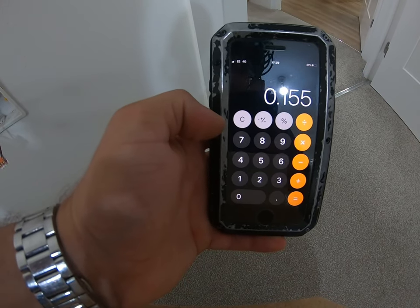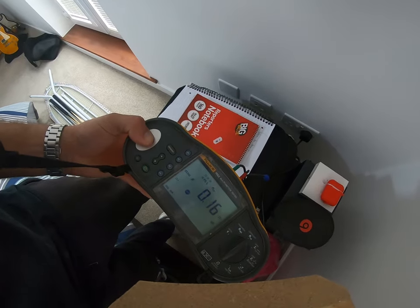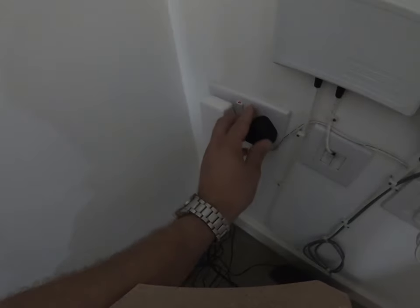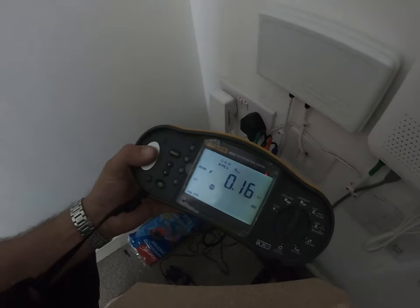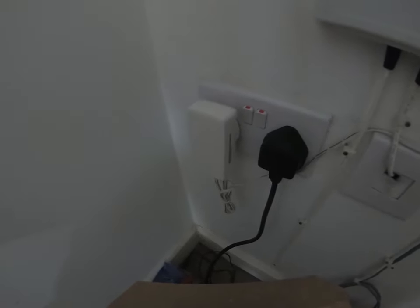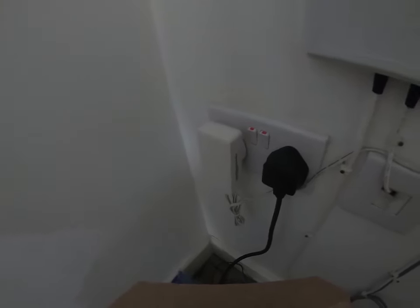We should be getting a reading of around 0.15Ω — good. One socket came up a bit higher, but by reinserting the test probe the reading came down to the correct value. Sometimes you'll get dust in the contacts or the switch can become sticky. If you ever get a high reading, just do exactly that and see if you can bring it down to what it should be. If you can't, then it might be time to take the front off. Here it was just a bit of dust in the contacts — a great lesson to remember.